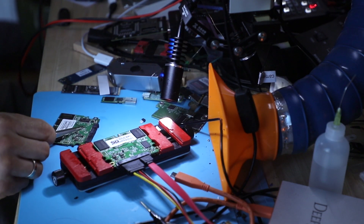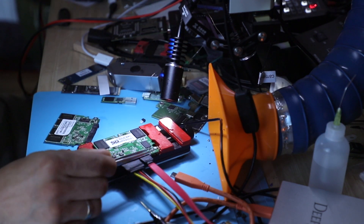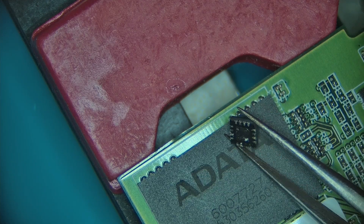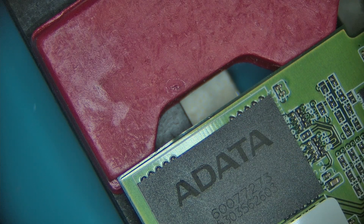And the whole problem was because of this component right here — this is our enemy of the state. So yeah, that's it guys. Thanks for watching this episode. I'll see you in the next one.